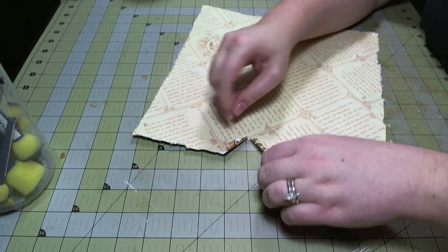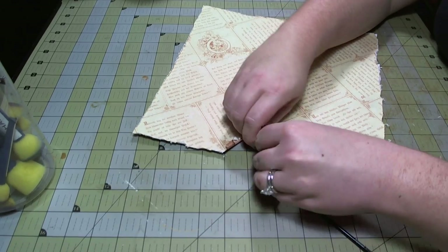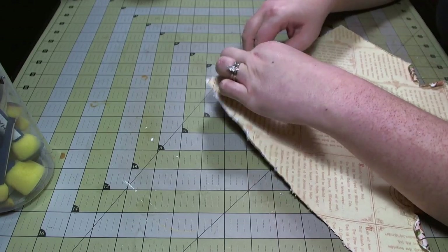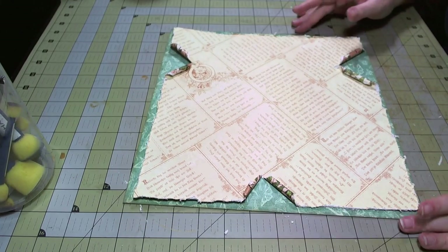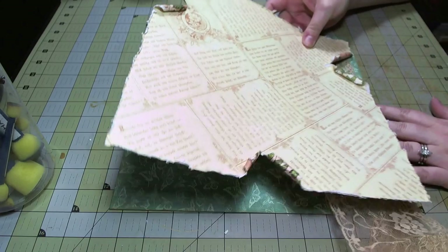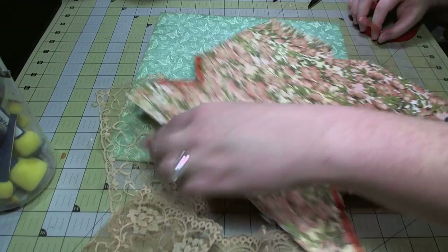I use a small paintbrush handle so that I can get a smaller curl. You can see that it's revealing the background paper behind it, so it's best to do this with two-sided paper. I'm just finishing up my third piece — now I have three triangles where the blue will show through even more.